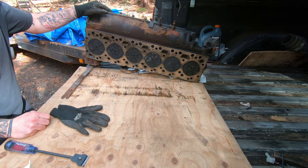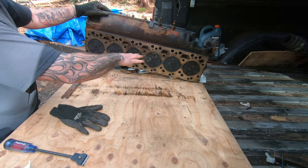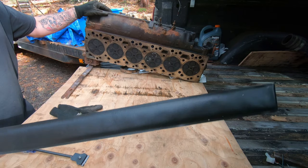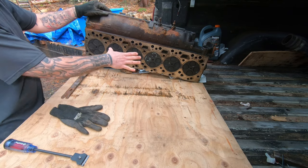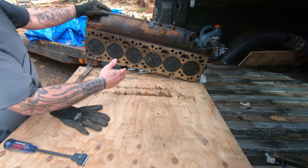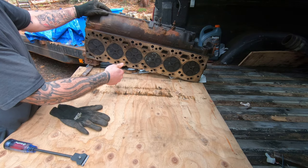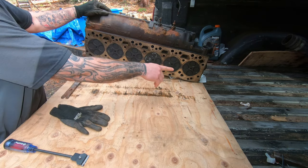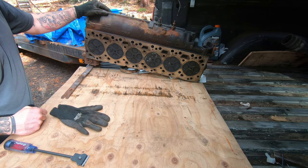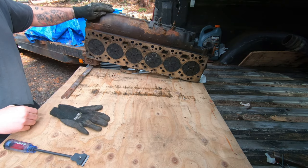Before I bring the block to have the cylinders bored, I want to make sure that the cylinder head is flat. I'm going to take a straight edge that we measured the top of the block with and hold it up against the bottom, and try to get a feeler gauge in behind it. Side to side, the tolerance is 3 thousandths of an inch maximum, and front to back is 12 thousandths of an inch maximum, which is a pretty high number — probably because it's so long.